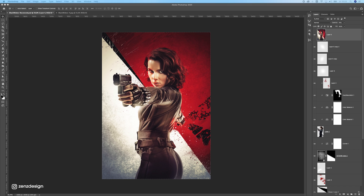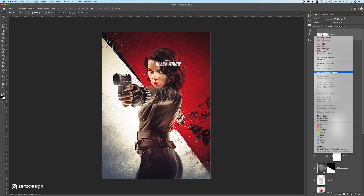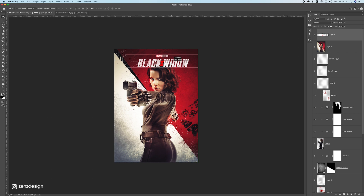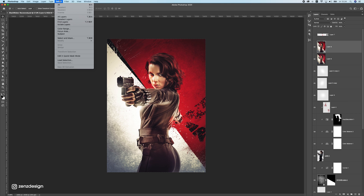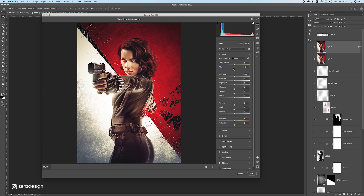Now let's add the logo. I found the original Black Widow logo online — drag it in, make it bigger, and find a nice placement. Disable the logo temporarily, then press Ctrl+Alt+Shift+E to merge all visible layers, convert it to a Smart Object, and go to Filter > Camera Raw Filter, which has been updated.